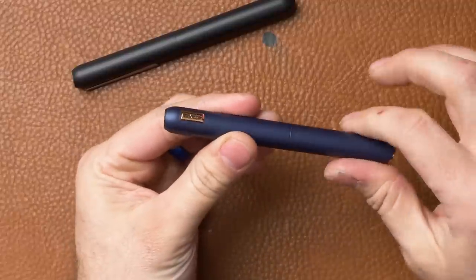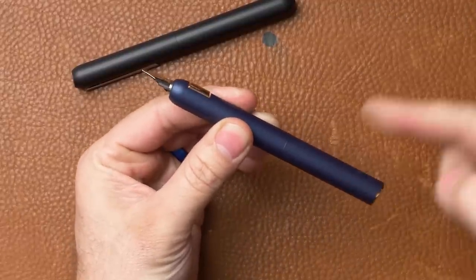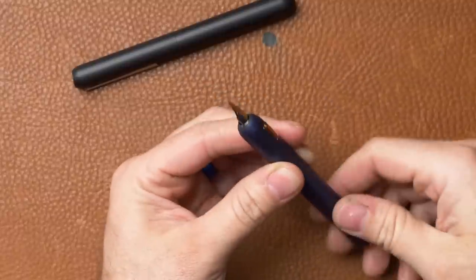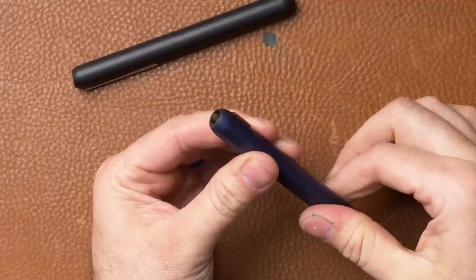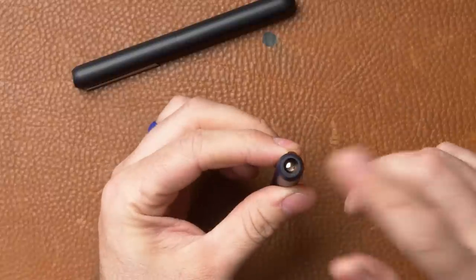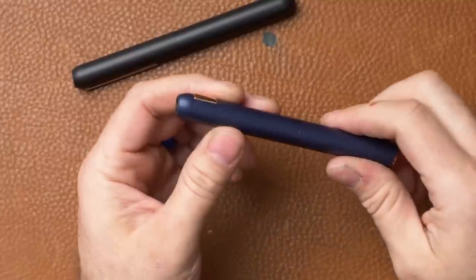Both pens — the Dialog 3 and the Dialog CC — essentially work the same way. They have a split in the body right here in the middle, and as you twist it clockwise it extends the nib out from the front, and when you turn it counterclockwise it retracts the nib back in. It's got a little trap door in here that keeps it all nice and sealed. It's a pretty cool design, but it does not fill the same way as most other fountain pens.